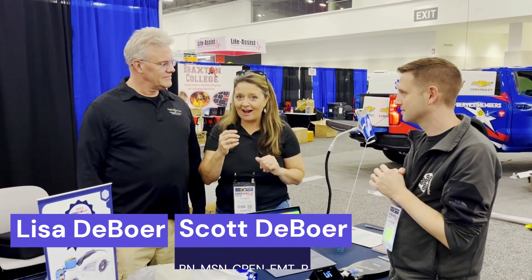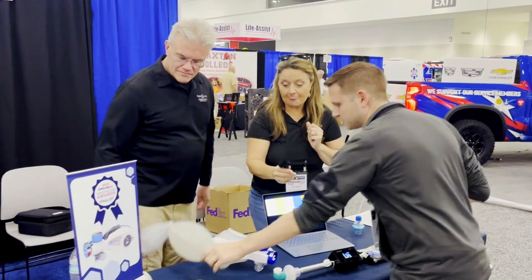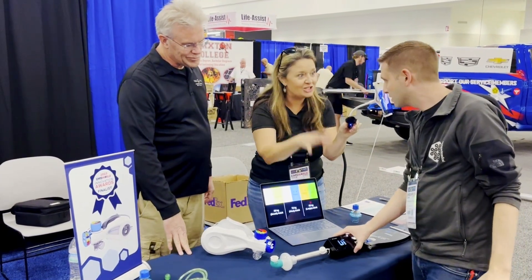Hey, it's Lisa DeBoer and Scott, and we're here at EMS Expo live for your Gimme 5 on Friday. We've asked Jonathan Merrill one more time to show us what he's been working on and how things are going with the Butterfly BVM. We asked people to say, I know you guys are peds-centric, but I'll start with an adult-focused demo.